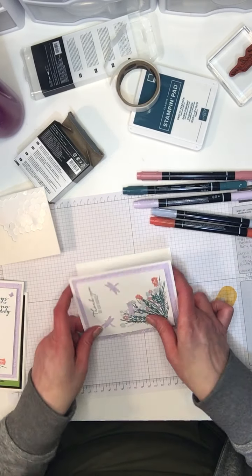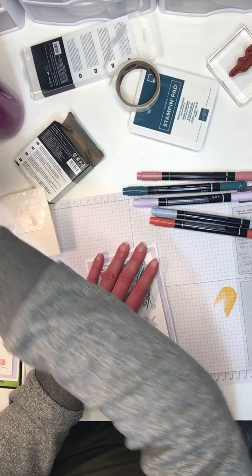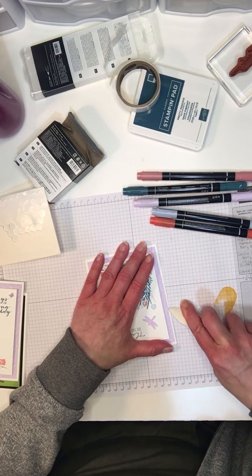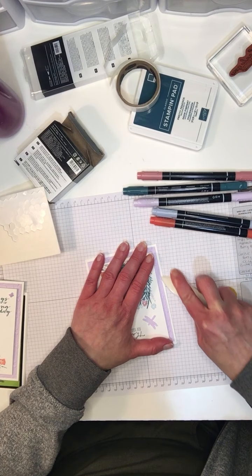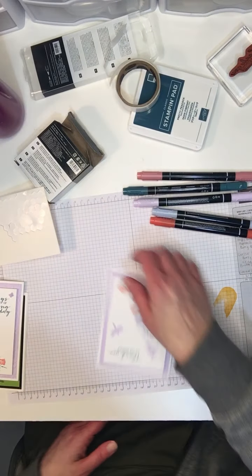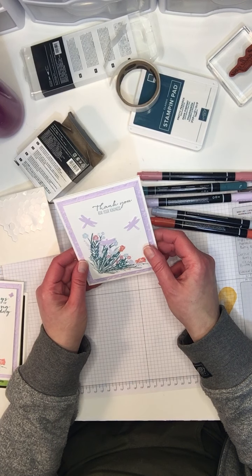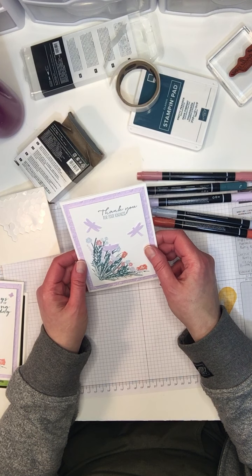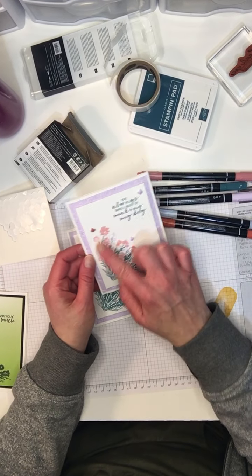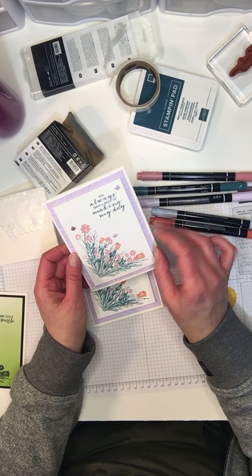So that's our card — I'll just fold that up so you can see it, using my bone folder to make a clean fold. I've already scored my paper before we started. So this is our Corner Bouquet card with the Dragonfly Garden. I made another one earlier using the exact same technique on the flowers and the same embossing folder, which is the Ornate Garden.